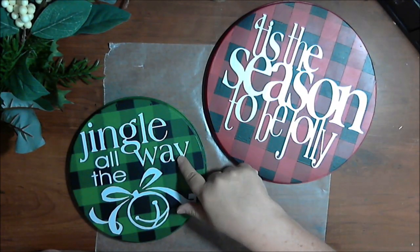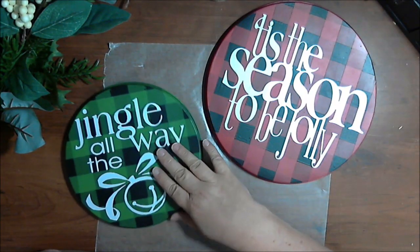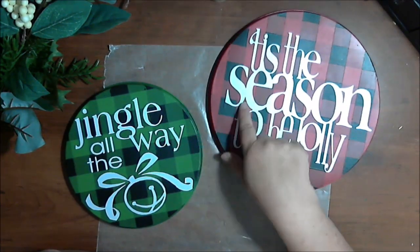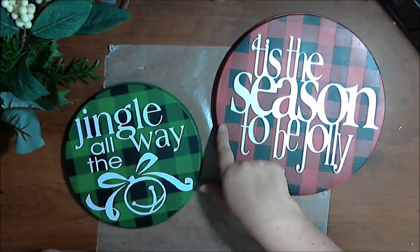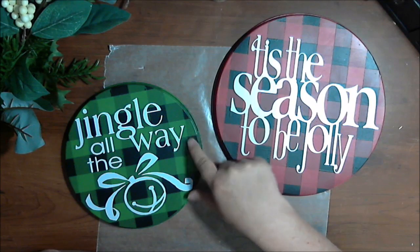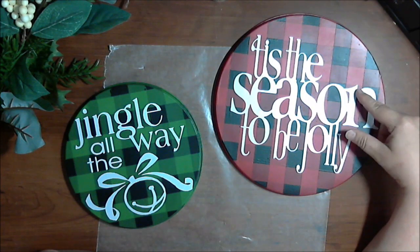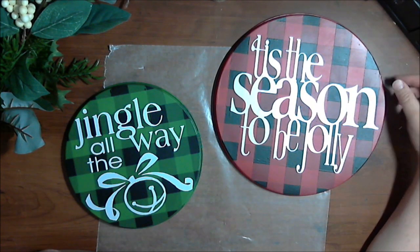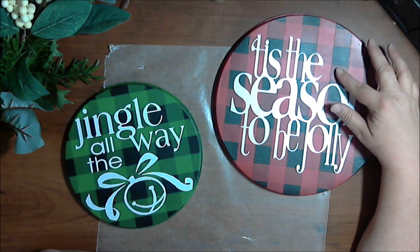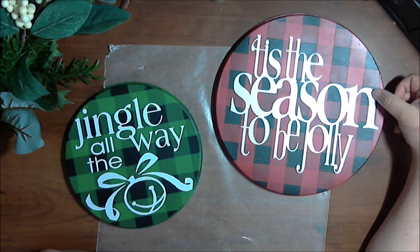So I painted the two burner covers with the primer and with the chalk paint to give them the Buffalo Check. We were having some hard times getting the vinyl sticker to stick, so I went ahead and painted over the top of the Buffalo Check with two coats of clear spray paint, just to seal it so the vinyl letters would stick better. If you try to stick straight to the chalk paint, it's just too coarse a surface for the vinyl lettering to stick.